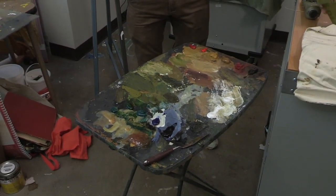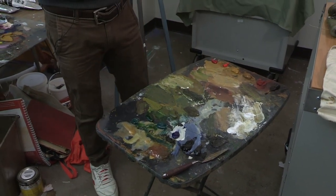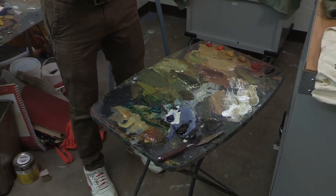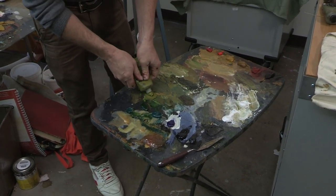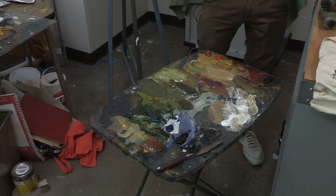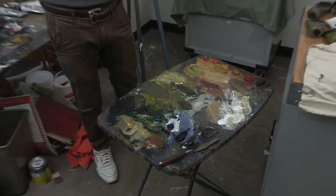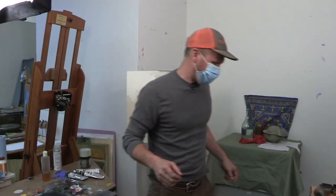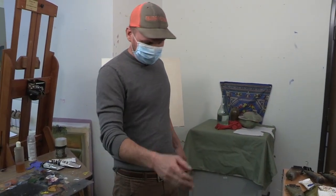Something that I tell all of my students — this may not look all that organized, but I'll give an example here in a second of how it's organized. It's important to have an organized palette, and the analogy that I use is it's kind of like the keys on a piano. If the keys were randomly scattered across the board, it would be pretty difficult to play it. So the same is true with a palette.